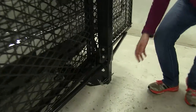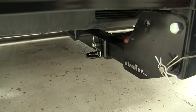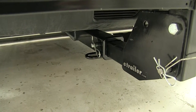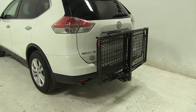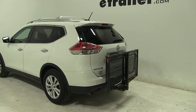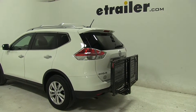Now down at our hitch, we have a hitch pin and clip holding that in place. That is not included with our carrier, but you can find that one on our website — the part number is PC3. So that's going to be our completed look at the CarPod 23x47 Walled Cargo Carrier, part number M2205, on our 2016 Nissan Rogue.